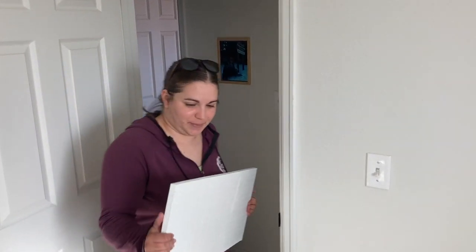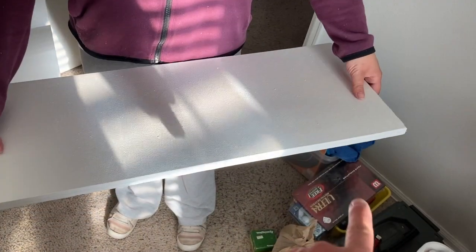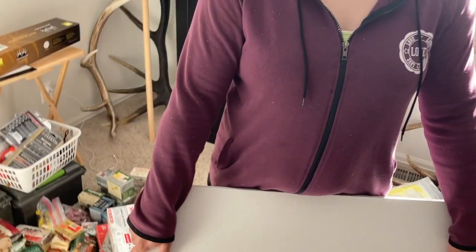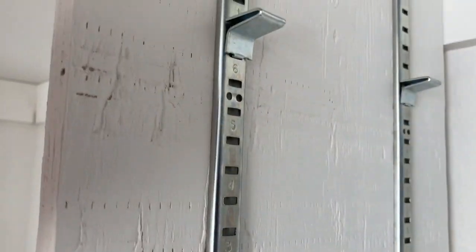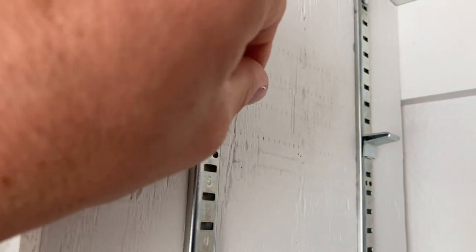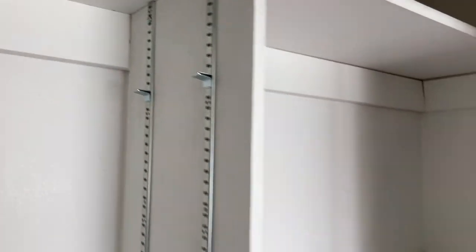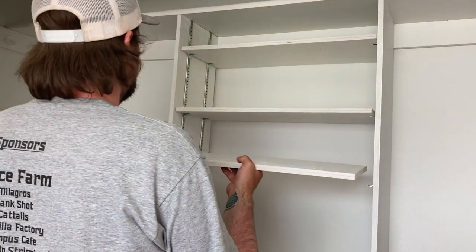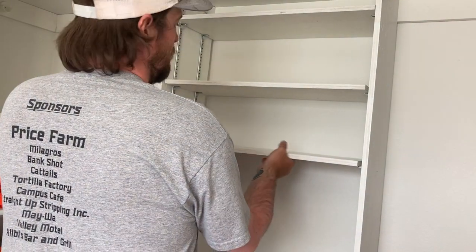Kindra helped me cut the shelves today by holding them, and she also sanded the edges so we could paint them. Those are going to be the shelves — they look pretty solid. Safety first, right? We have two people cutting so we don't lose a finger. Now we've got our little metal bracket things in there and we're going to put the shelf in. Here she goes — they just slide right in. Voila!